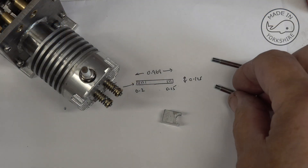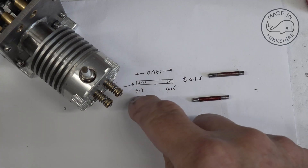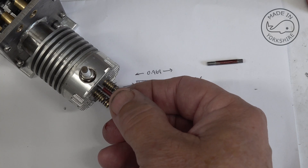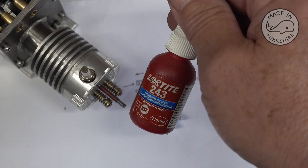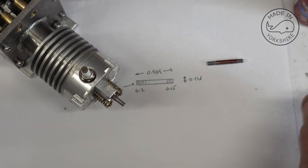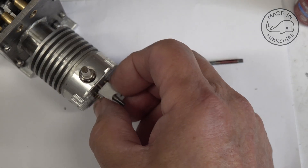So what I've done is made a couple of studs to hold the rocker posts in place. On this side there's some thread of 0.15 of an inch, and on the other side 0.2 of an inch. The 0.15 will go in there, just screw in there, and it'll just clear the spark plug thread. When I assemble it I'm going to put a bit of Loctite 243 thread lock on it. And then on this post here, when that goes on, I'm going to put a little bit of gasket sealer on it just in case there's any leakage — I don't think there will be. So that's the plan.